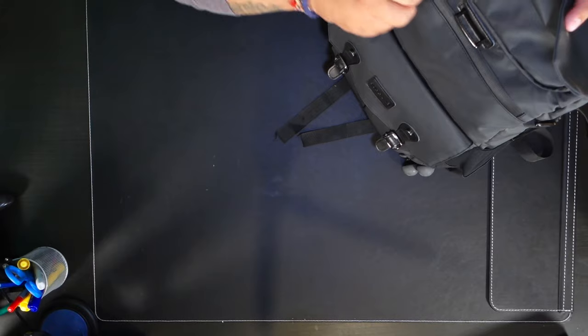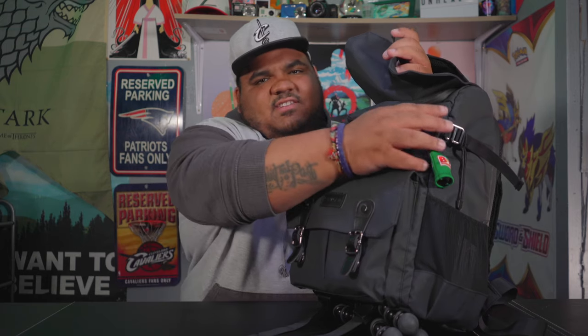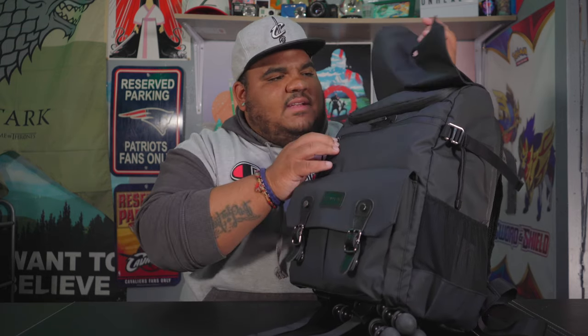Inside this pocket I've got all kinds of just miscellaneous things like toothpicks, a couple of little camera cleaning supplies, various stuff like that. It's good to have on you, so I keep that stuff in there.